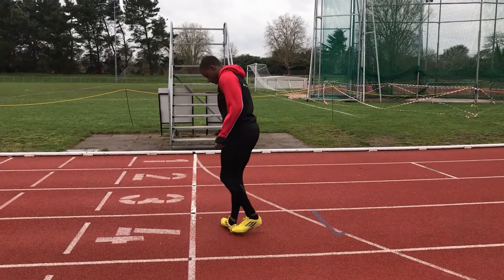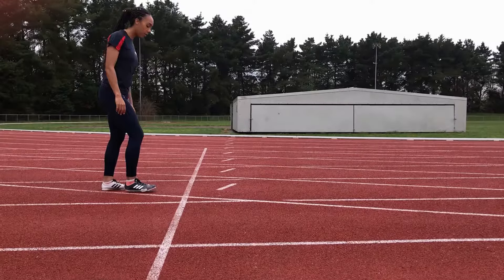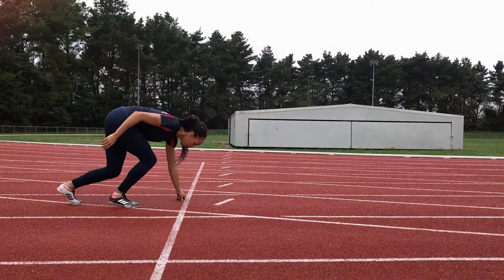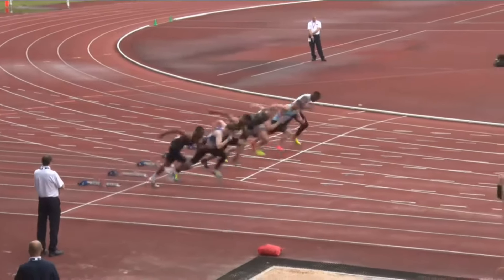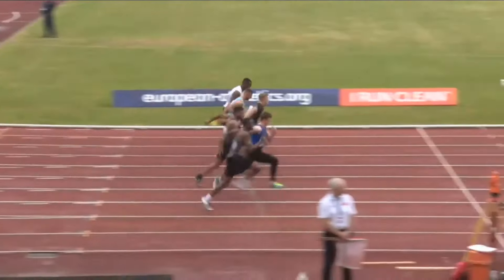Welcome to this series of videos on the types of start. This is a brief video to introduce the types of starts used in athletics. Starting well is vital as it can set the tone of your race and may often determine how the whole race will go.